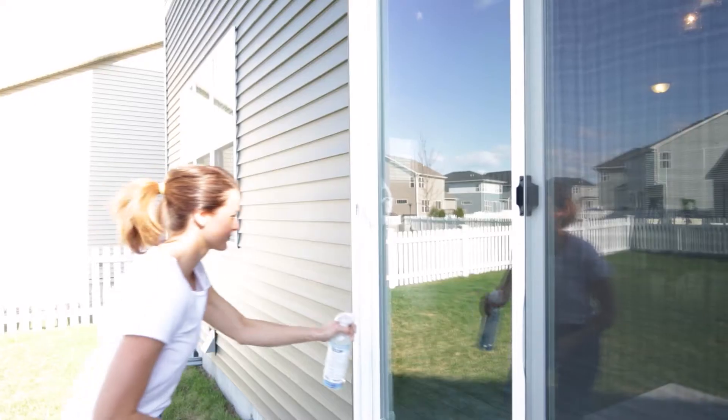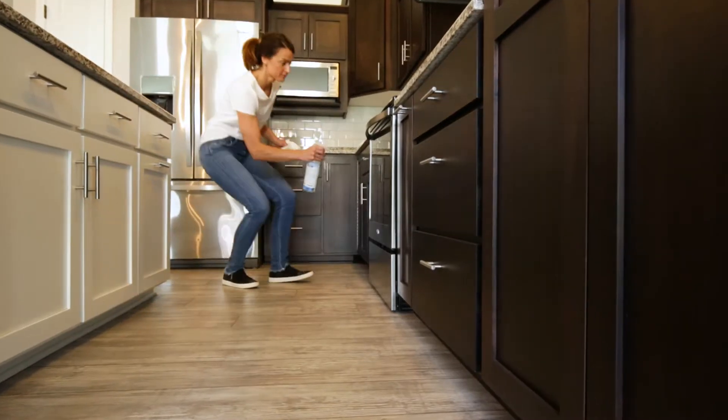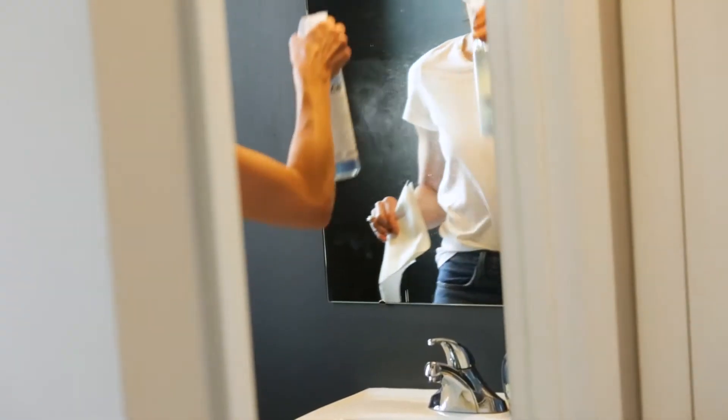Tech Multi-Purpose Glass Cleaner combines powerful, natural cleaning agents and avoids harmful chemicals like ammonia, phosphates, or alcohol, so it's safe to use around your kids and pets.